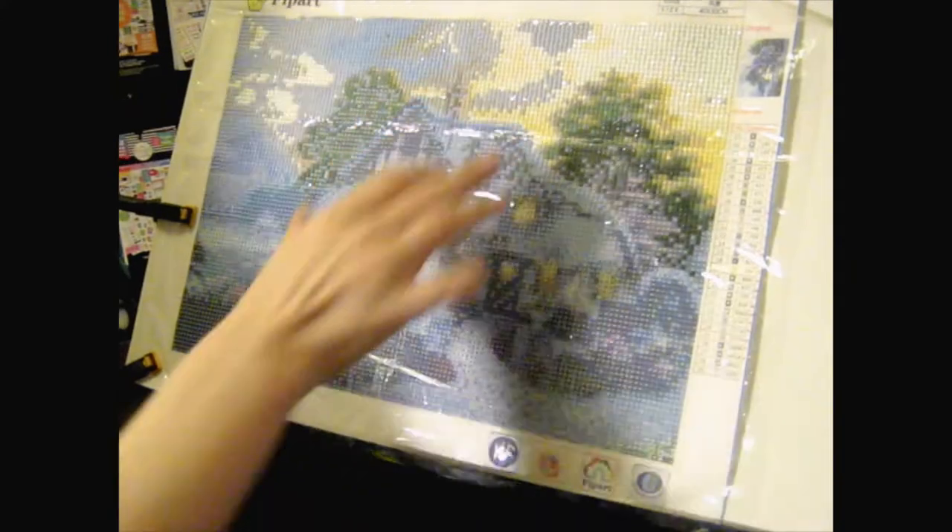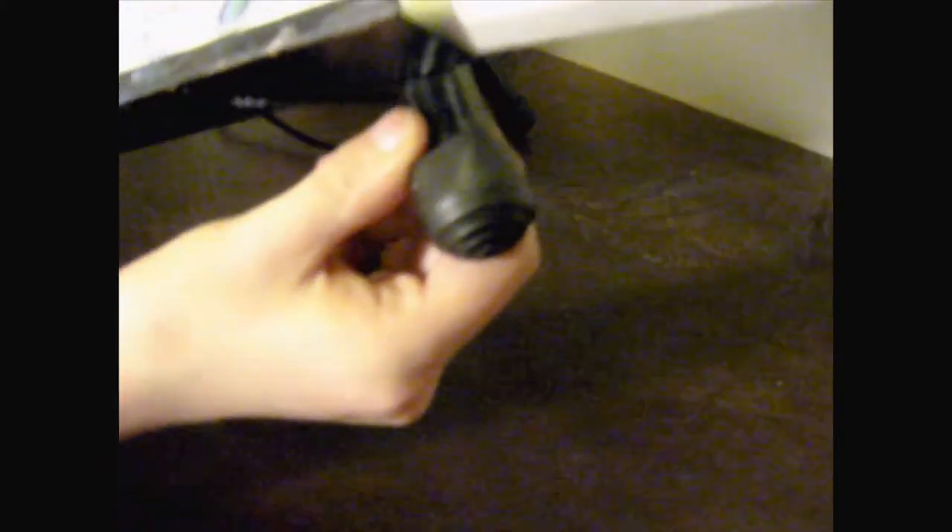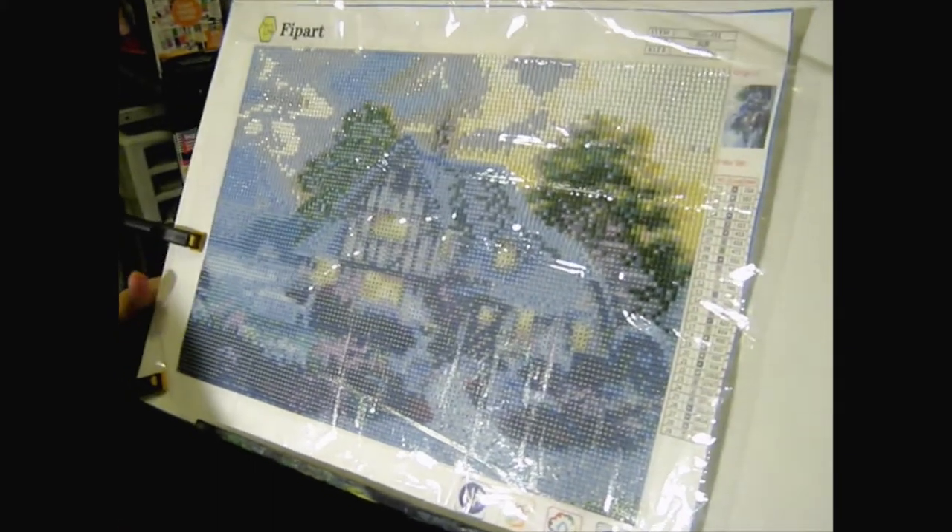I put the canvas on the easel just as if I was going to paint. And like I said, this does work — it works well. I do have to hold it because it does slide around, but one solution for that would just be to put some of those grippy slide things on the bottom of this easel because it does have round feet. I think when I bought this easel I paid around $10 for it.